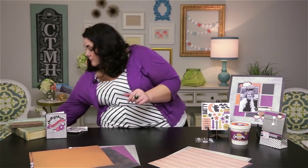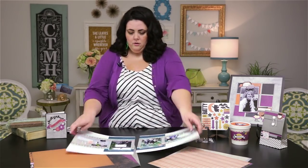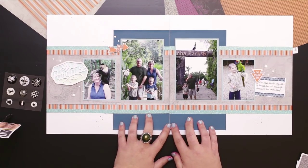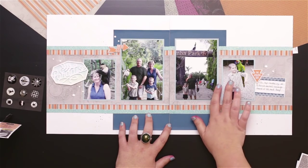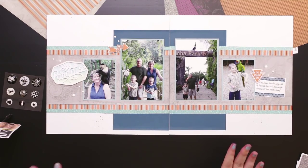Cards aren't the only place you can use this either. Right here on this layout, you can see that by adding some peacock cardstock, as well as some glacier and this aqua shimmer trim, I was able to take the papers in a completely different direction.